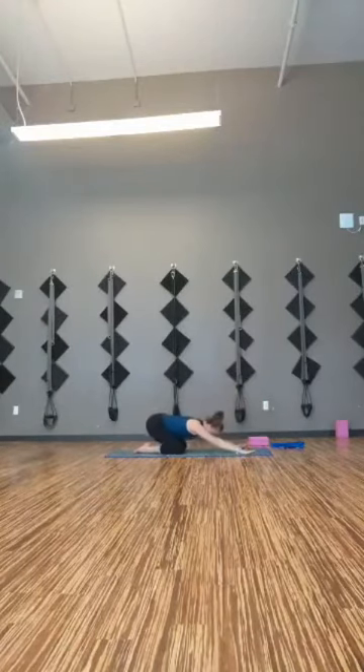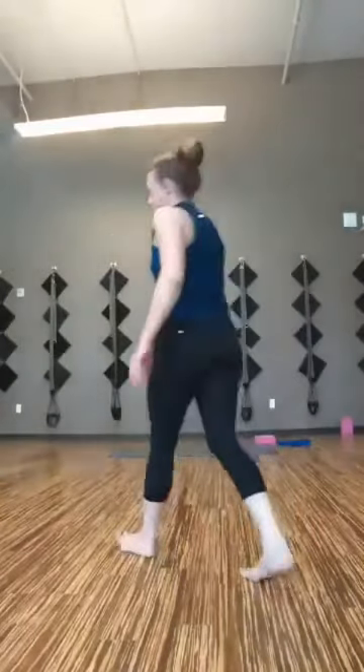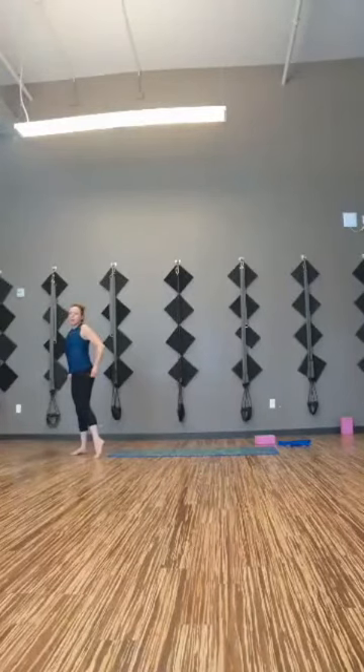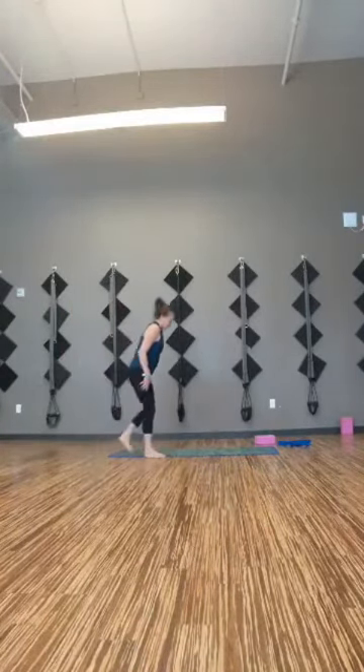We'll take a pause of about five to six breaths. You may want to come into child's pose, you may want to get some water — whatever you need. All right, we'll take one more breath here, making sure you're doing what you want to be doing.